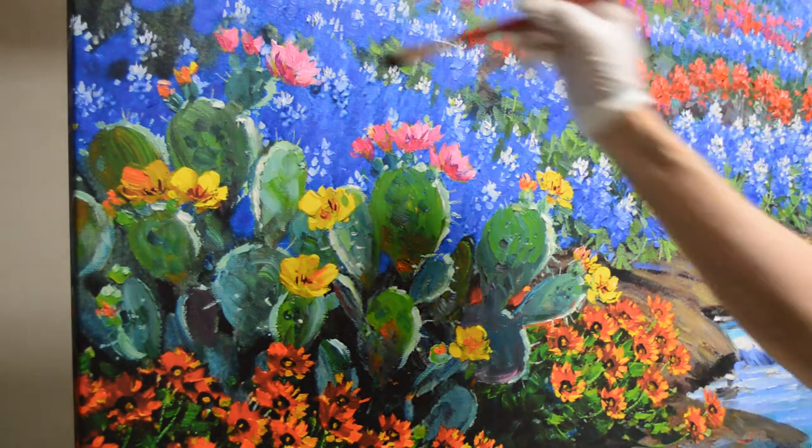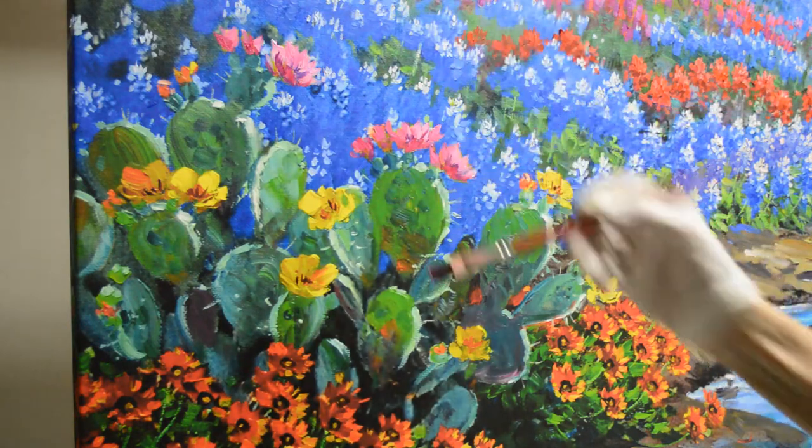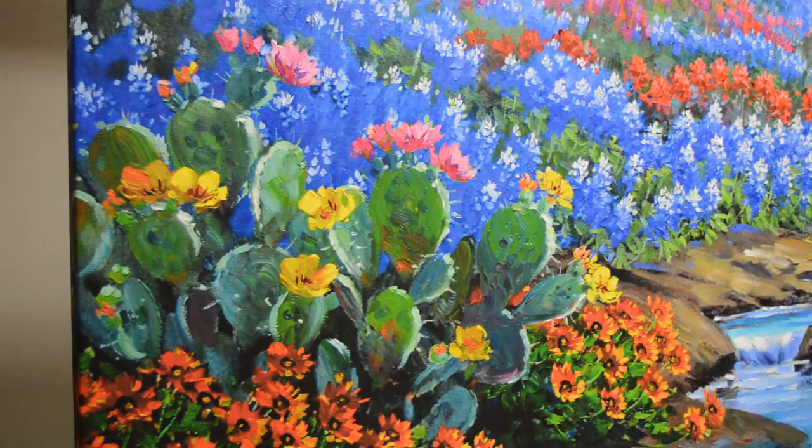I'll add this purple down here in the center, and that's going to have a yellow center in there. The ones that are more open, you'll see it better.